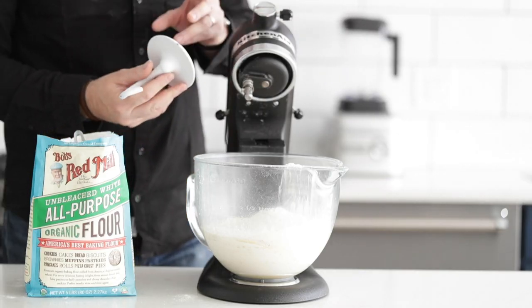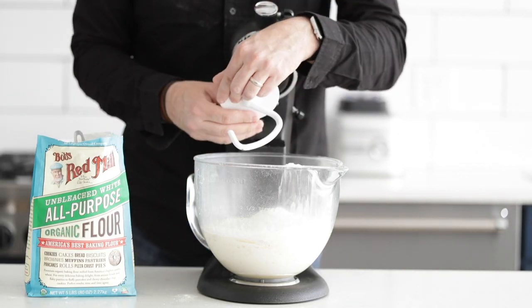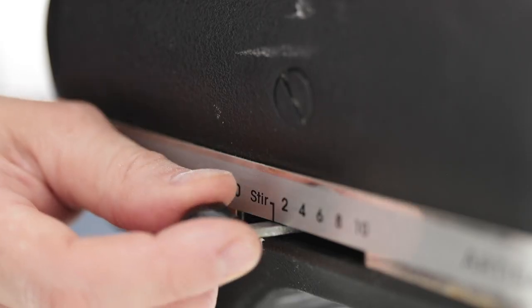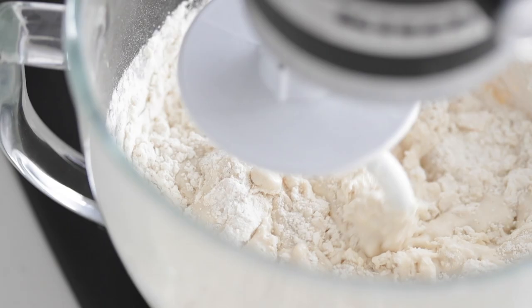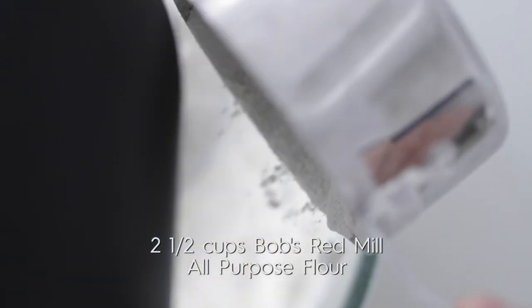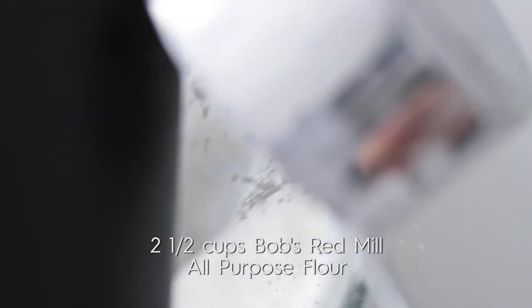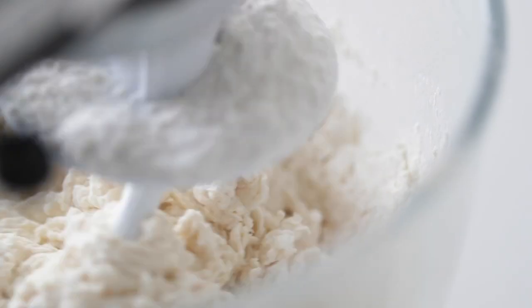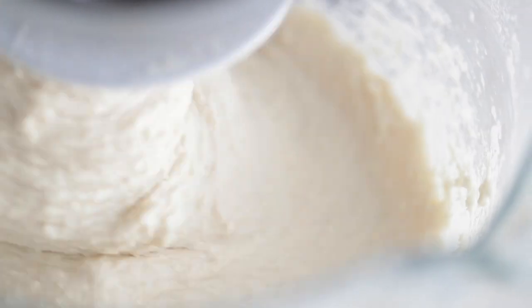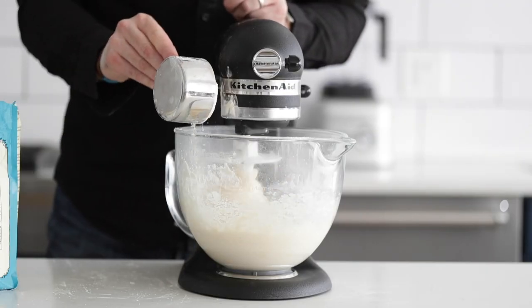Fix the hook attachment onto it, push it down, and on low speed begin to incorporate those ingredients. After about 30 to 45 seconds of mixing on low speed, add about a half cup to a cup of flour at a time. The total amount of flour used here is five and a half cups — I put three in at the beginning and ended up adding two and a half slowly.